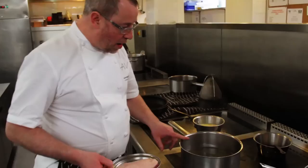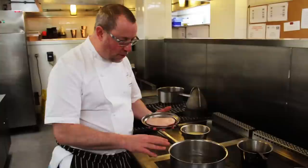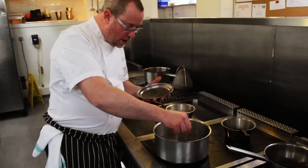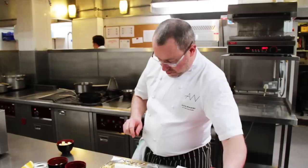On the stove I've got some chicken stock with some thyme and bay leaf to give it a little more flavour. I've brought the stock up to the boil and then turned it off so the heat is diminishing. I'm going to put the duck breast in there with no bubbles for eight minutes.